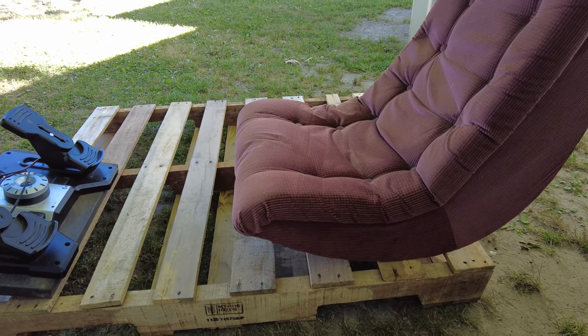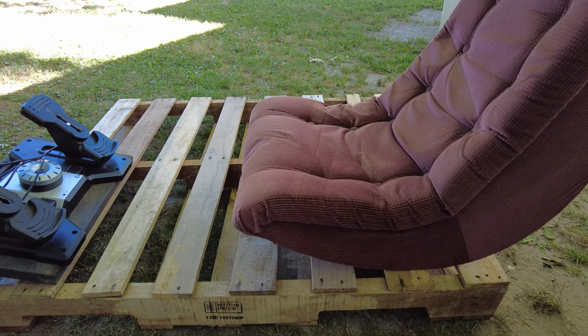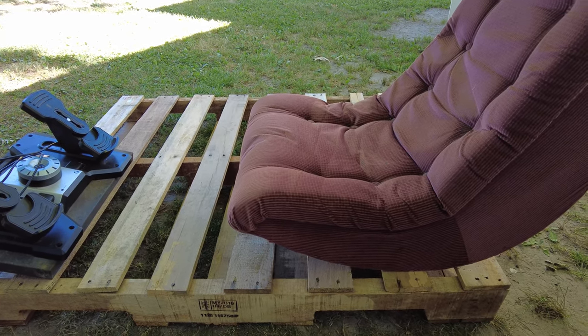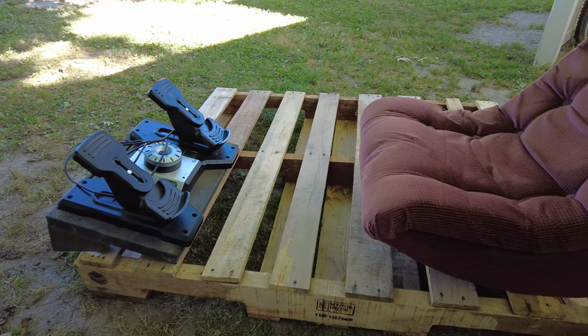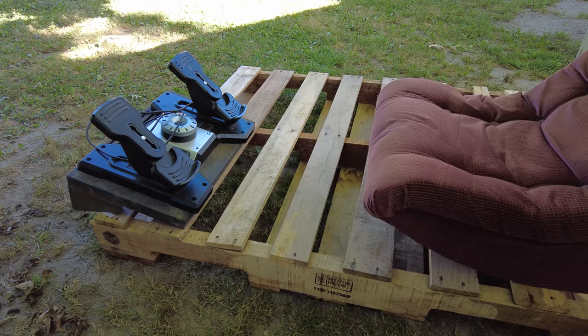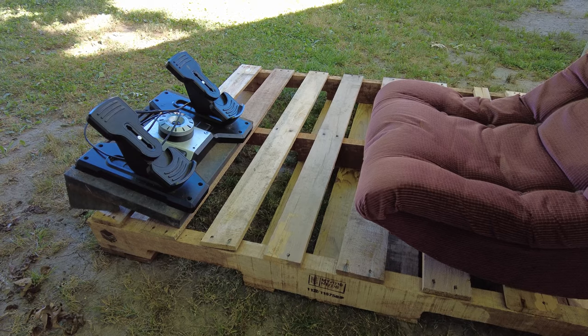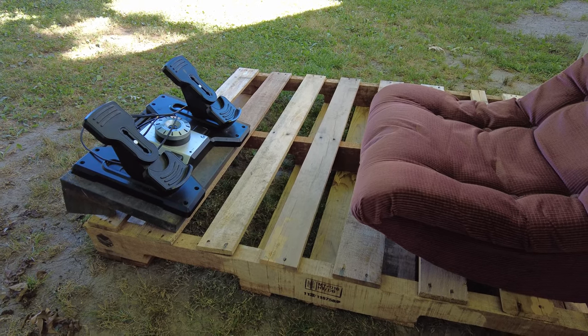I've had that for years now, and I was just trying to come up with cheap ways to set it up so I could use my rudder pedals. I think I've finally managed to cobble enough stuff together to get this project on the road.